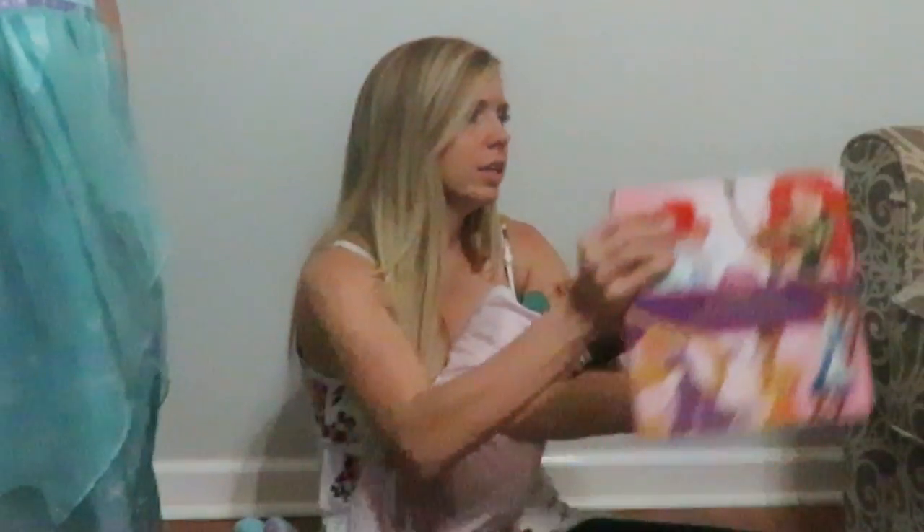Mom said I couldn't put any directions — decorations? Yeah. You did do some decorations for me, thank you. I can't see it in the video. Like this? You can just sit up here. I guess I can see it.